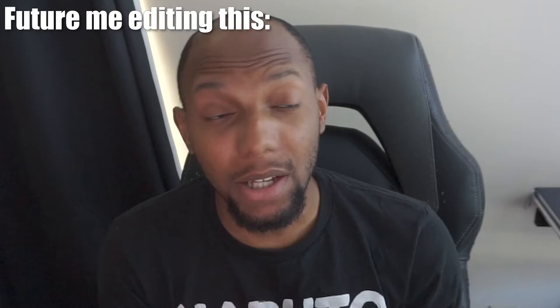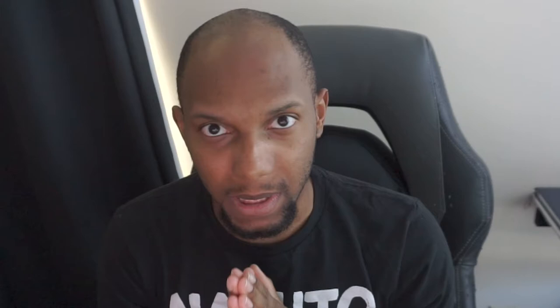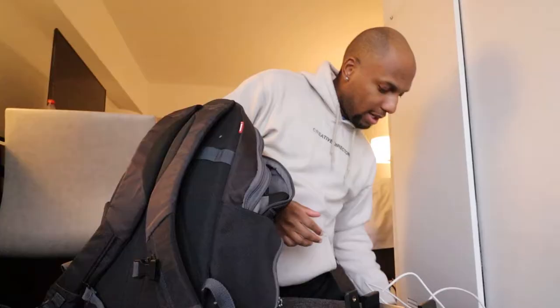That may single-handedly be the dumbest thing I've ever said. I'm so sorry for subjecting you to this torture — please don't click off, please forgive me, I promise it gets better. Or maybe not, just keep watching.